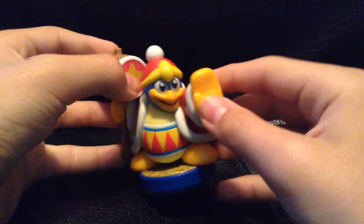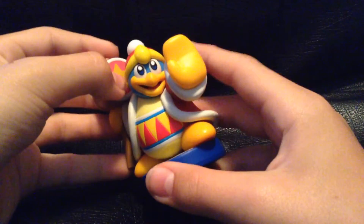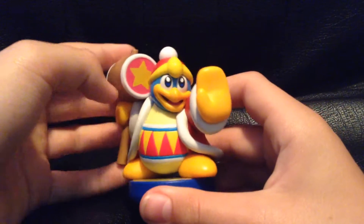Obviously, there's something weird with the face. I don't really get what it is, but there's just something off about it.